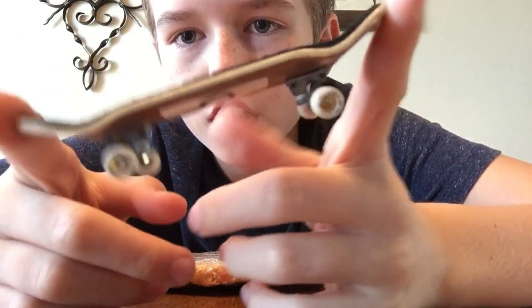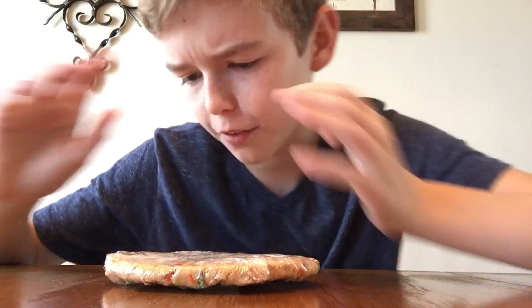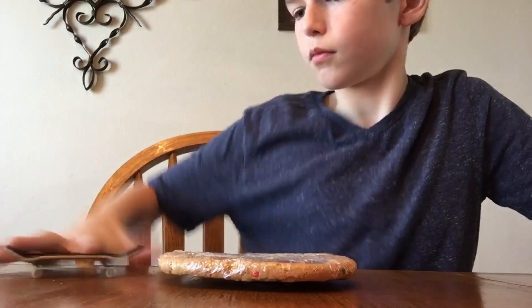Oh yeah, this board — I'm going to be getting a new one, so stay tuned for an unboxing. Now the next trick — double kickflip to manual. Oh yes, I did it! Yay! Okay, so that's going to be the end of the video guys, so thanks for watching.